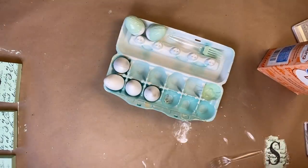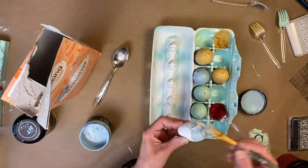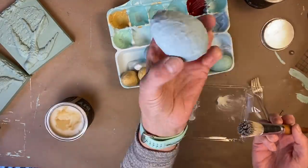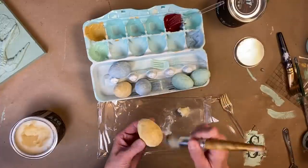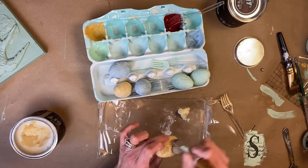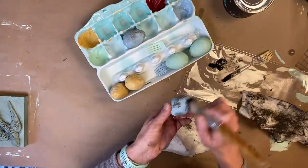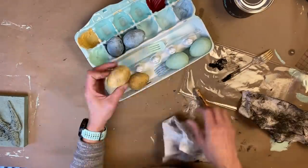I'm going to use the baking soda — half baking soda, half paint — mixture. I'm not a huge fan of this, but these are going to be used just as decoration, and I wanted to give these eggs just a little more texture, and this is the perfect way to do that. Now that they're dry, I'm going to use the DIY clear wax — look at that texture! We are going to seal them with the clear wax, and then we're going to go in with the dark wax, applying just a little bit to give these a more vintage feel.